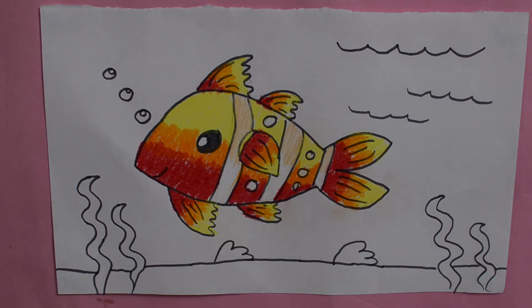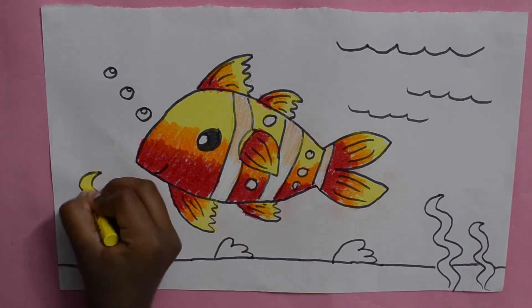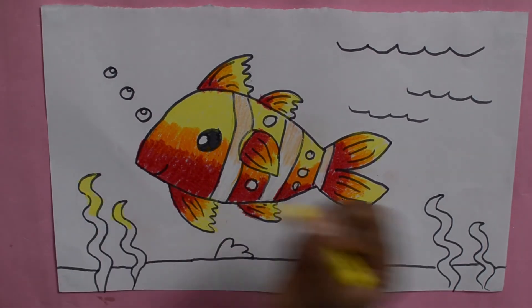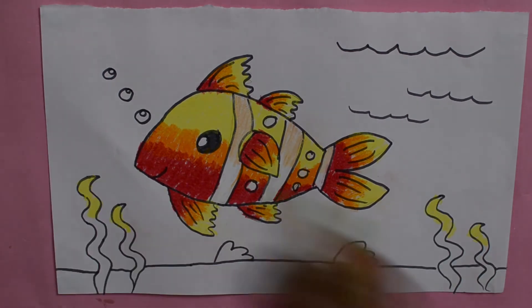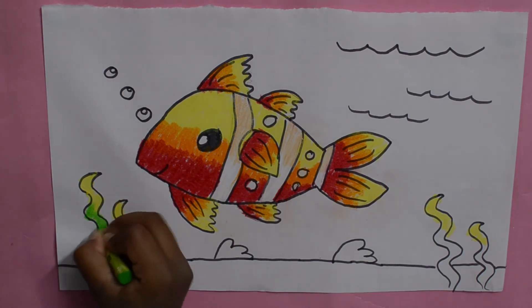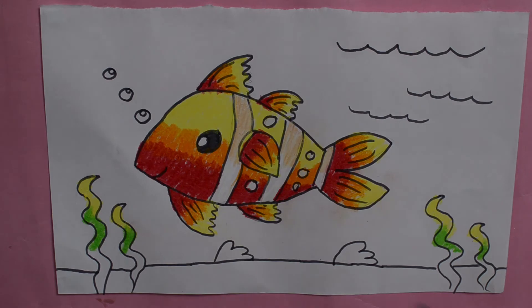Now let's colour the background. For the seaweed I'm taking yellow and colouring only half. Next I'm using light green and colouring another half. Now dark green.